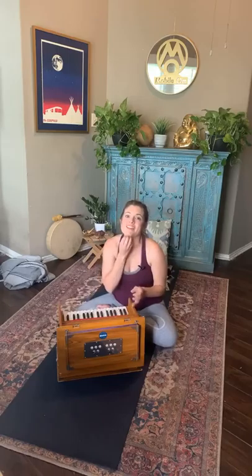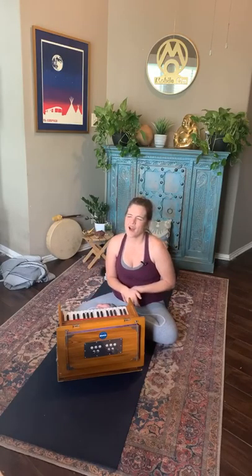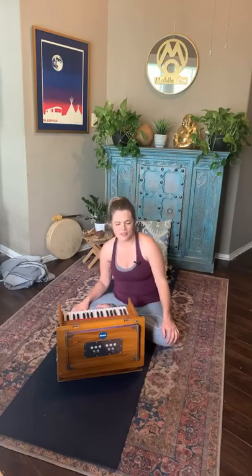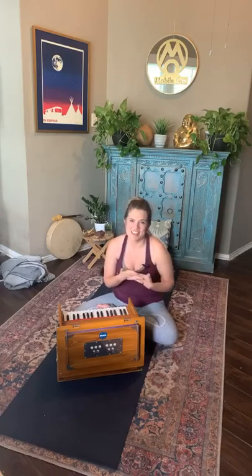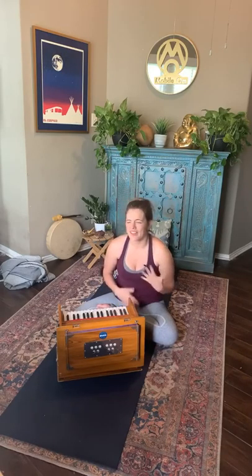Thank you so much for practicing with me today. These classes every Sunday at 10 a.m. are offered in partnership with the San Antonio River Foundation. Hopefully as the weather gets nicer this spring, we'll actually be offering it outside once again. Either way, you can rely on us to keep offering these practices for you. Thank you so much for joining me — I'm so happy to have you. For those of you on the retreat, can't wait to meet with you later. For those not on our retreat, we're offering a virtual yoga retreat this weekend. It's been a great way for us to connect and dive into this practice. Let me know if you're interested in the next one. Thank you and have a wonderful Sunday.